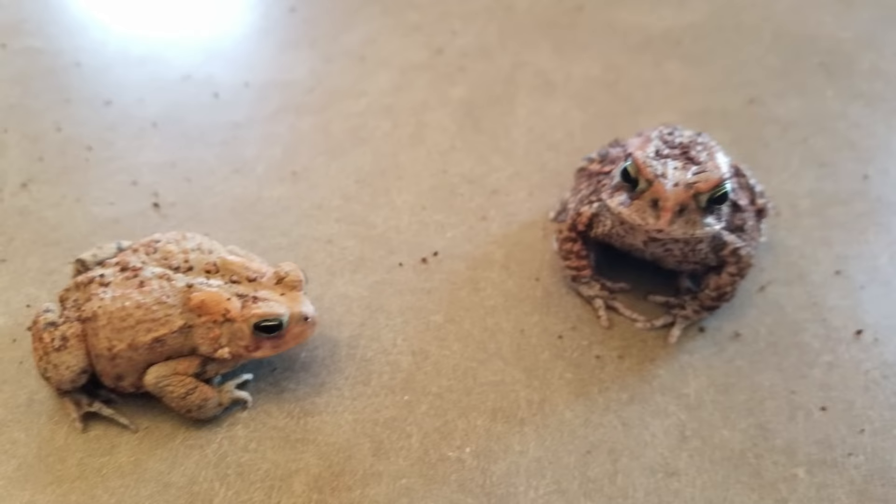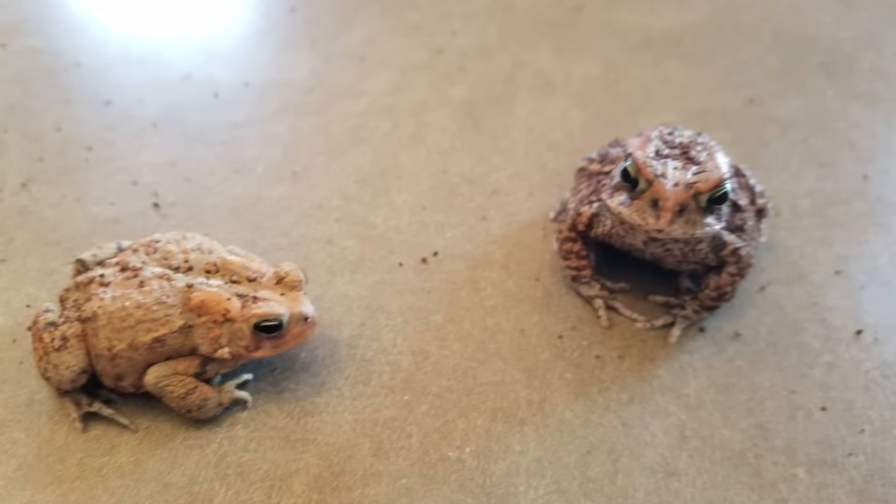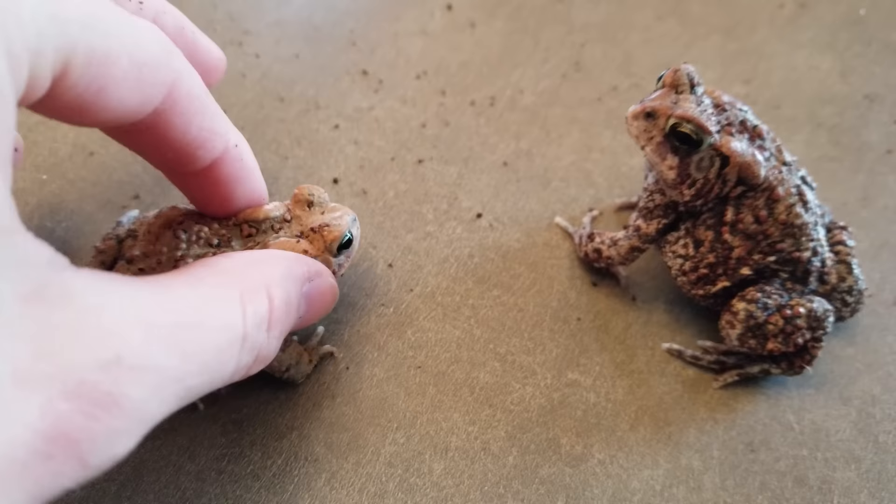There's an easy test to tell if your toad is male or female. Generally females are much larger than males. But you can also test by holding them gently on the sides of their tympanums — if they chirp, they're a male, just like that.